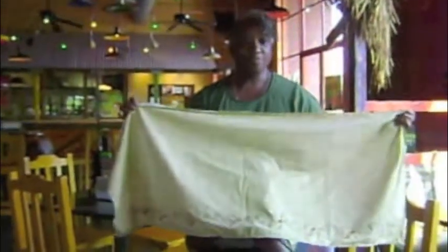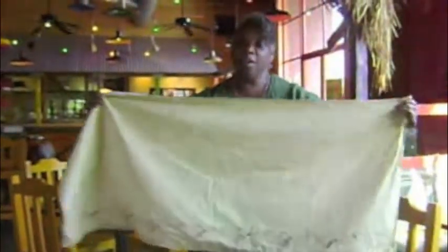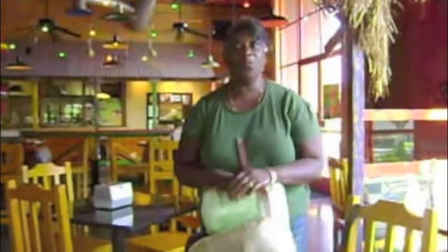That is really cool. So this is the costume for Convocaine. Amazing. So yesterday I was working and braiding her hair, so I have been on my feet for just about 24 hours.